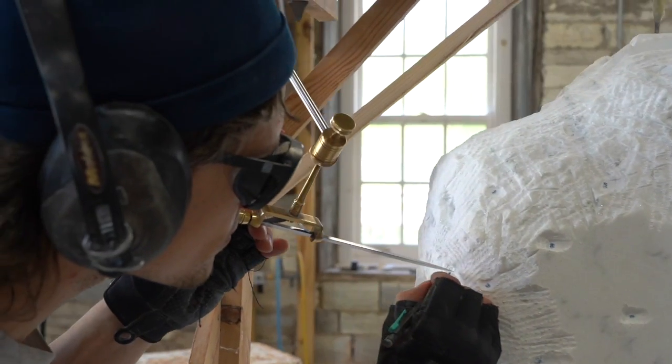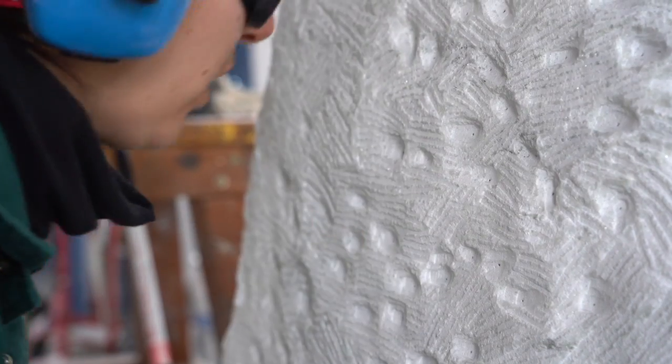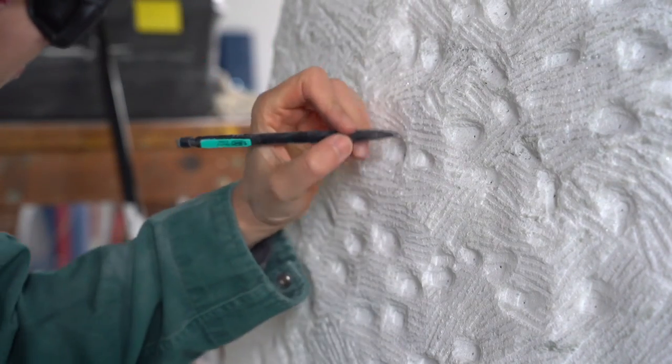Then you mark it, drill a little hole, mark it again with a pencil, and that point stays there until the very end when you arrive at the final surface.